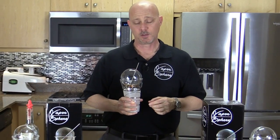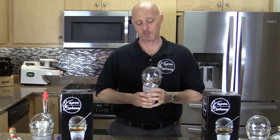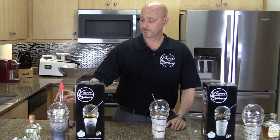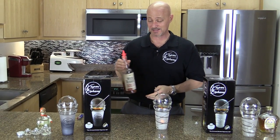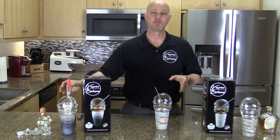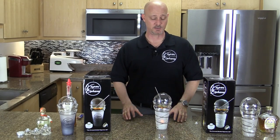When you vaporize alcohol, the taste is much smoother and less harsh than when you drink it. I just vaporized Wild Turkey 101, and if I took a shot of this I would need a chaser because the taste of straight alcohol just doesn't do it for me. But when you vaporize it, you can taste it — it's much smoother and goes down much easier.